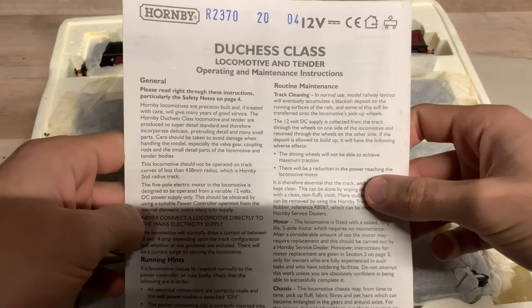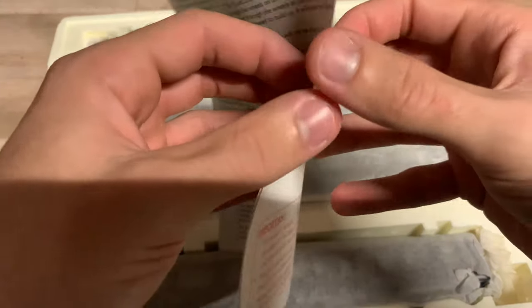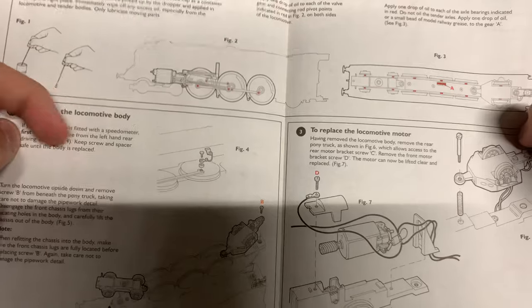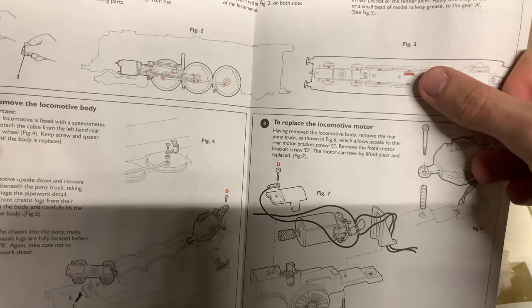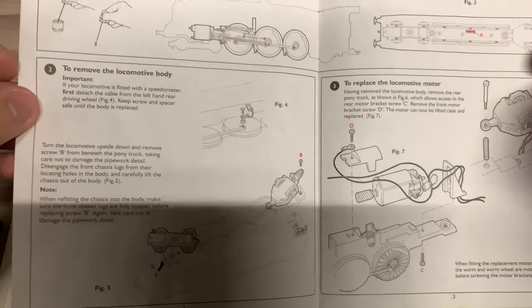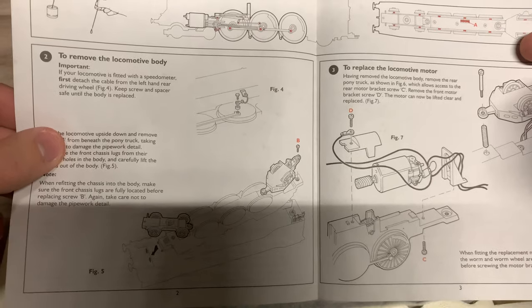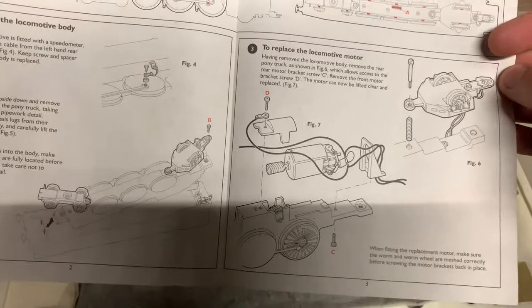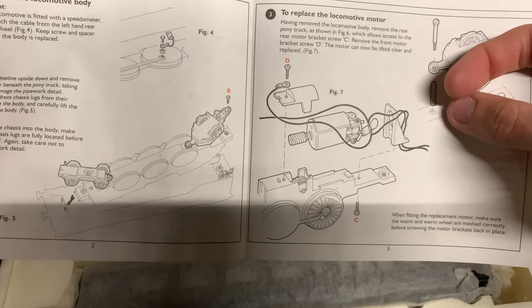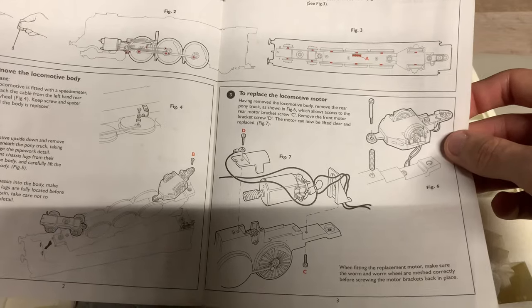First we have the instructions for the Duchess class locomotive and tender — quite old instructions covering running in, general maintenance, and track cleaning. Inside we can see lubrication points — you'll want to lubricate the valve gear to ensure it's running smoothly. There's also an exposed gear underneath that's easily accessible. Instructions also cover removing the body shell, the speedo, replacing the motor, and removing the rear bogie. These motors last a very long time if you look after your locos — we still have locos from the 1950s and 60s running on their original motors.